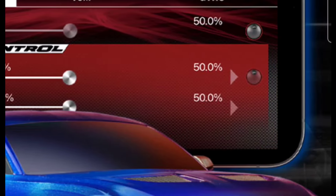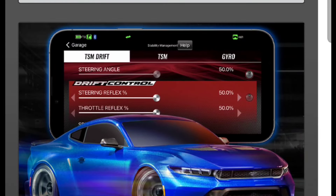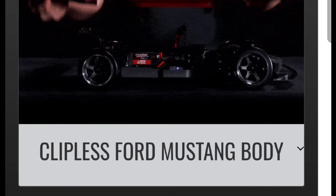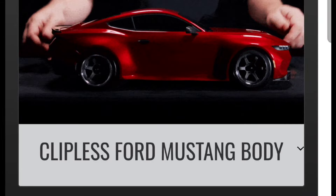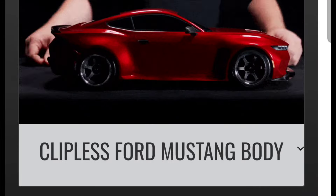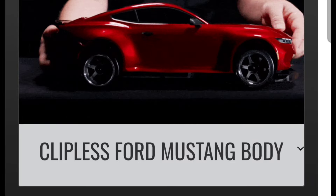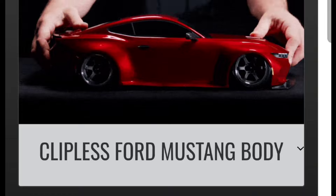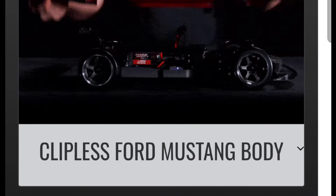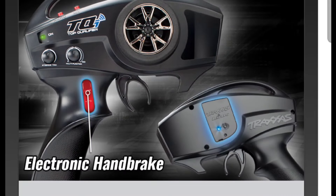For those familiar with Traxxas stuff, you can go in and set some of the steering angles and a couple other things through the app. There's going to be a clipless body, which is actually pretty cool. A lot of drift guys use magnets on top to hold their bodies because they don't have to worry about clips coming off. This clipless body is perfect for this type of vehicle. It has a TQI radio with a wireless Bluetooth module.